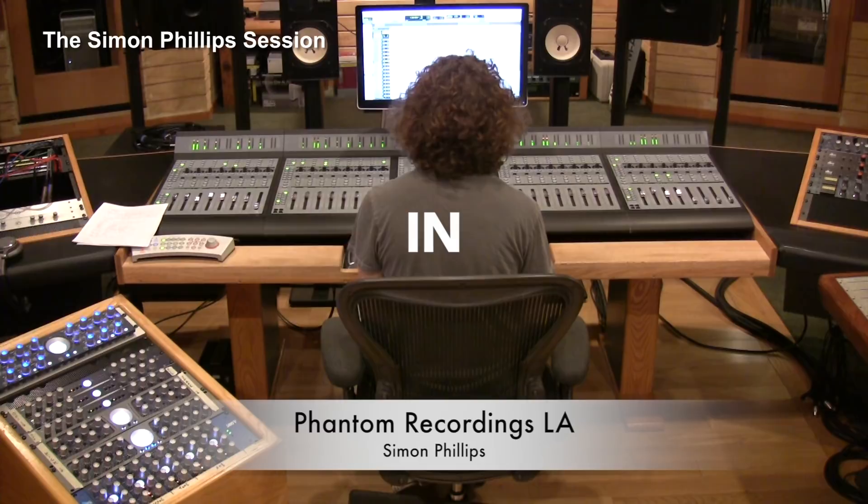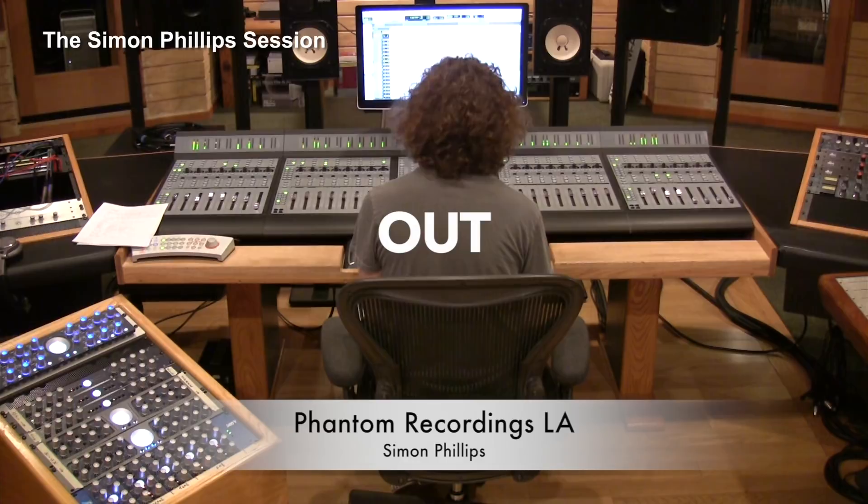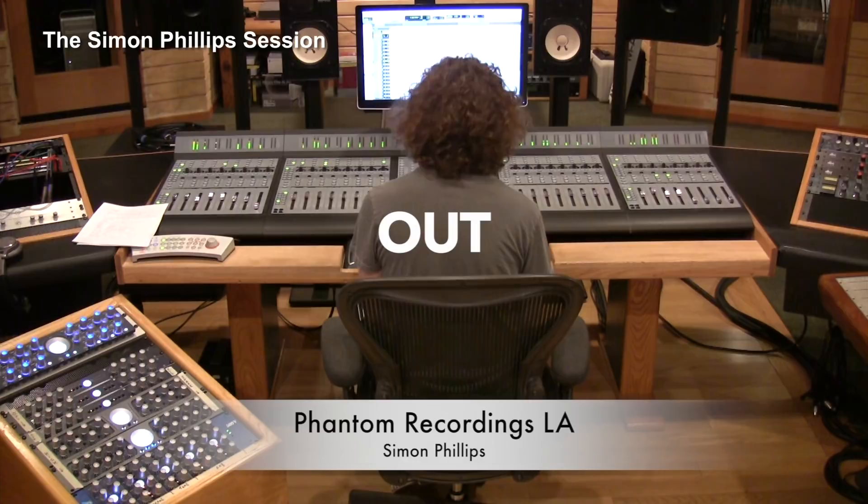And there you go. Now you get a chance to listen to the whole drum solo.